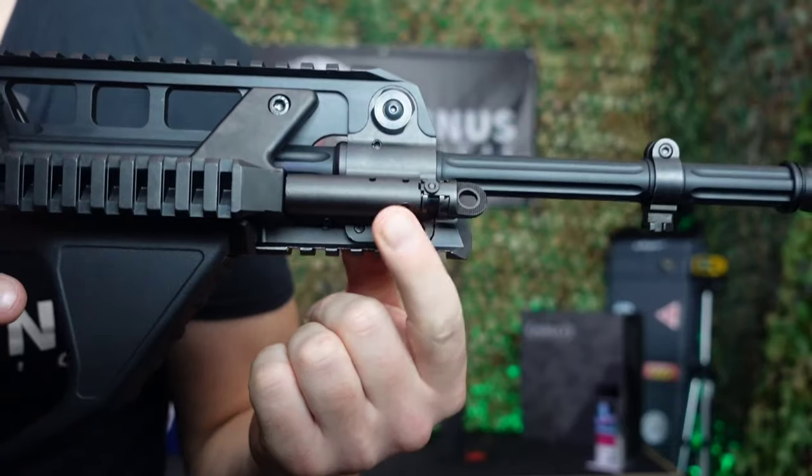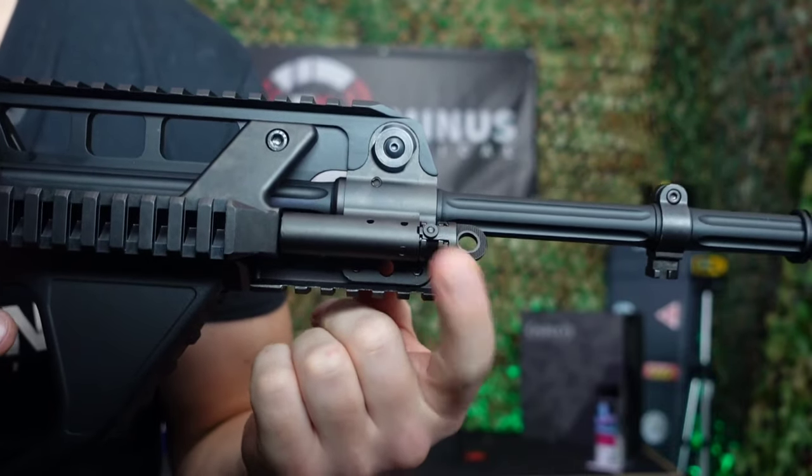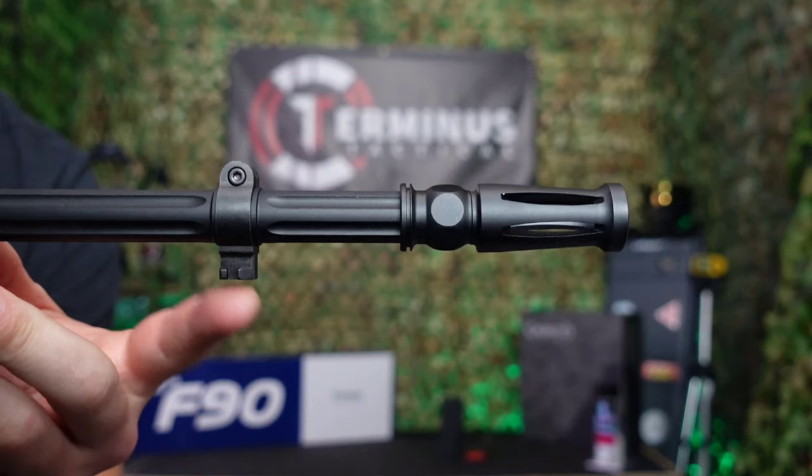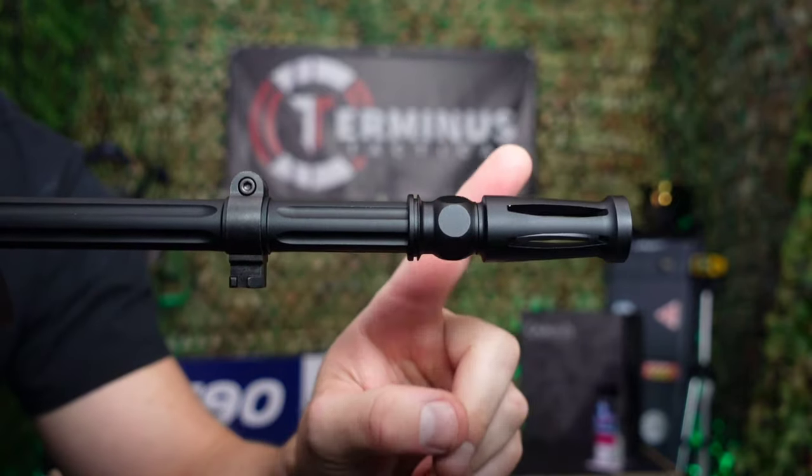On the right hand side you have your accessory Picatinny rail, and above that your longer Picatinny rail for your chosen optics. Moving along from the rails you then have your gas plug and gas plug lever, and up from there you've got this absolutely beautiful fluted barrel with bayonet connection and of course your flash hider.